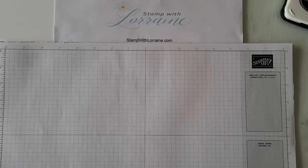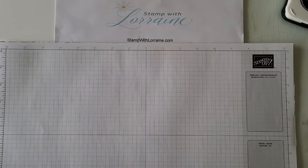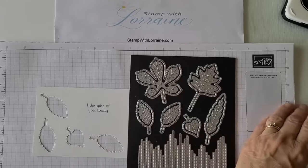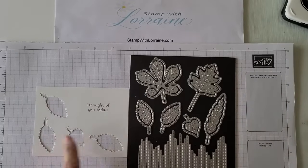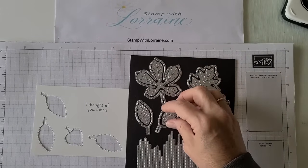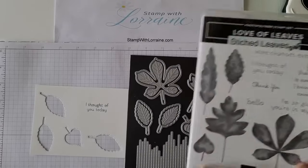Today we're doing some cards that make use of what's called negative space. When you die cut something, you're left with the remains of what you die cut out. For instance, when I used the stitched leaves dies, I stamped a little sentiment there. This is what I was left with. The stitched leaves dies have two parts — it has the outline to just do the big part. So if you wanted to stamp the leaves with the coordinating stamp, Love of Leaves, you can cut these out as a whole.